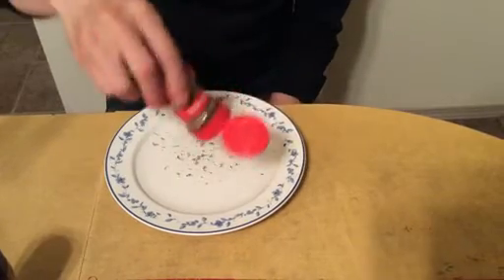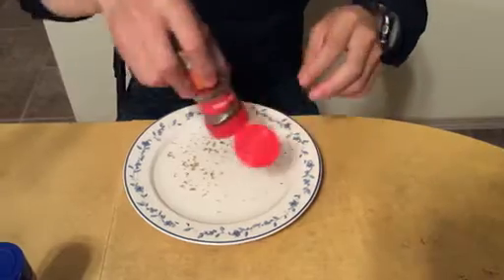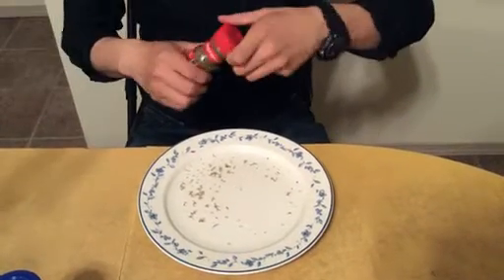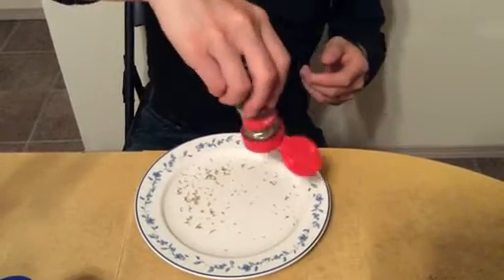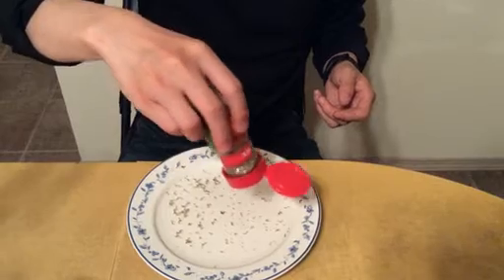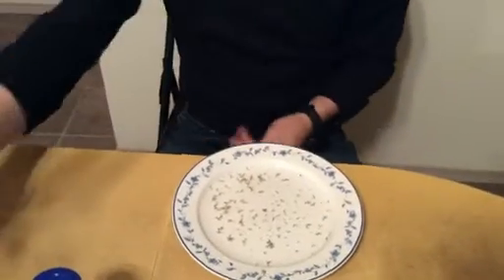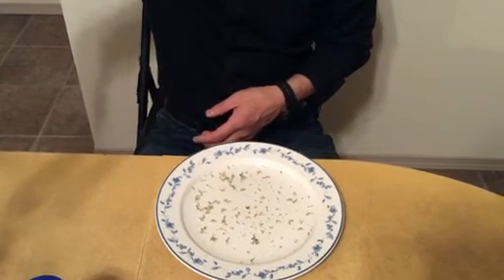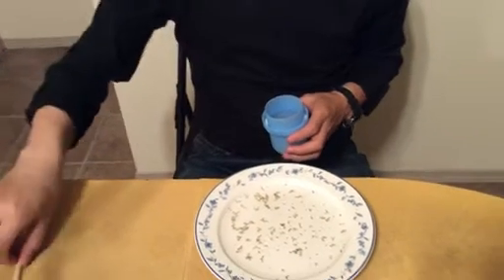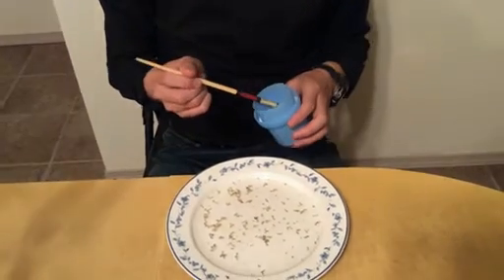We'll put some in here — it doesn't come out easily. Let's put some more to distribute the leaves evenly on the water surface. Then we're going to put some laundry detergent here and use the chalk stick to bring some laundry detergent into the water.